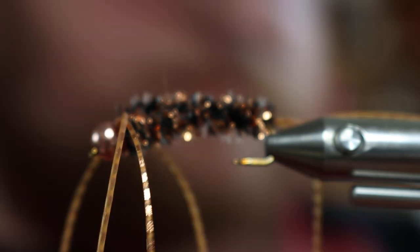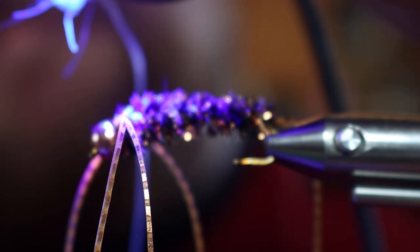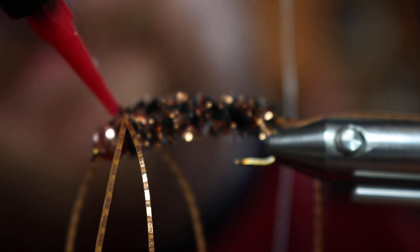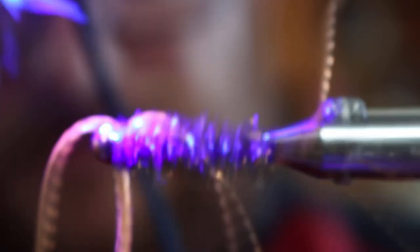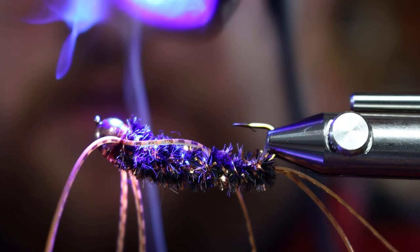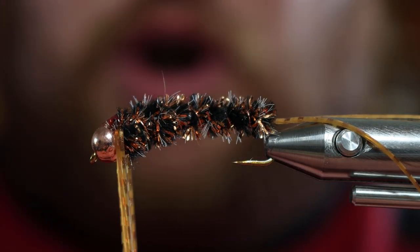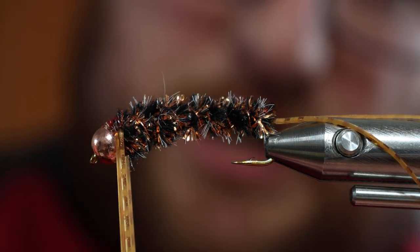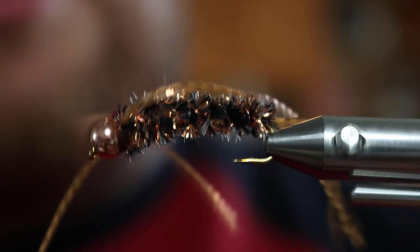We'll take our UV glue and build a shell — a little wing case. Rotate that and get the bottom as well. Now is a good time to trim your legs — grab them all at one time, stretch them a little bit, and cut them all at the same point. And there we have it, the Ugly Bug Stonefly Nymph. I hope you guys enjoyed. See you next time.